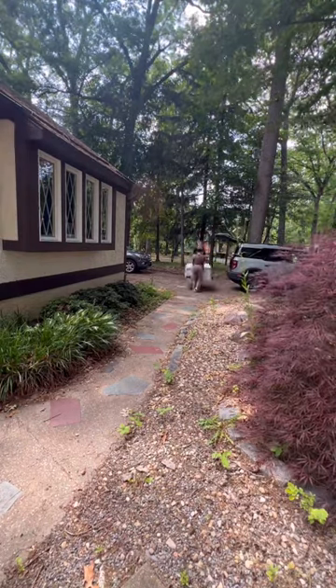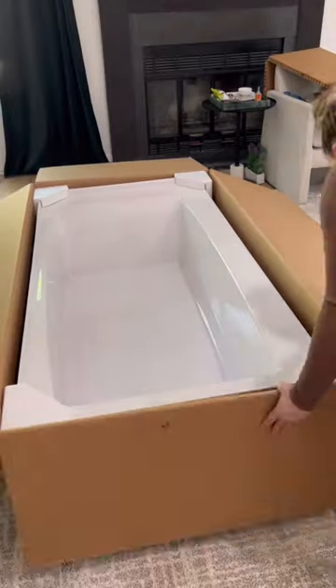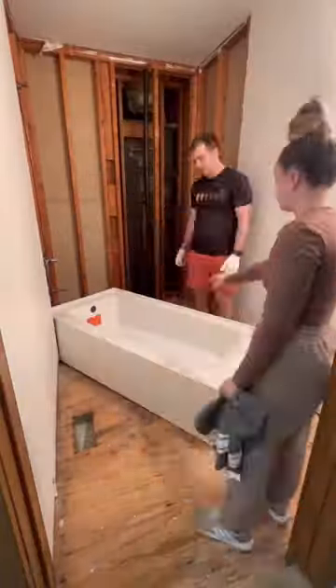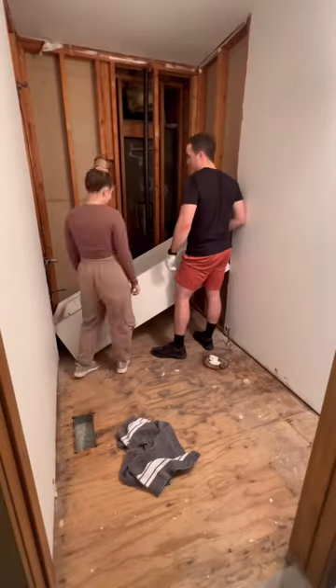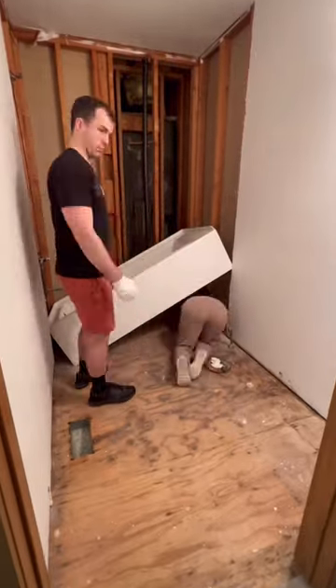Hot mess lake house renovation part 166 and we really messed up this time. First we bought the wrong tub because we needed the left drain and we bought the right drain. Then we returned it, got the correct one, and then we didn't realize how freaking difficult it was to actually get a tub insert even just dry fitted.